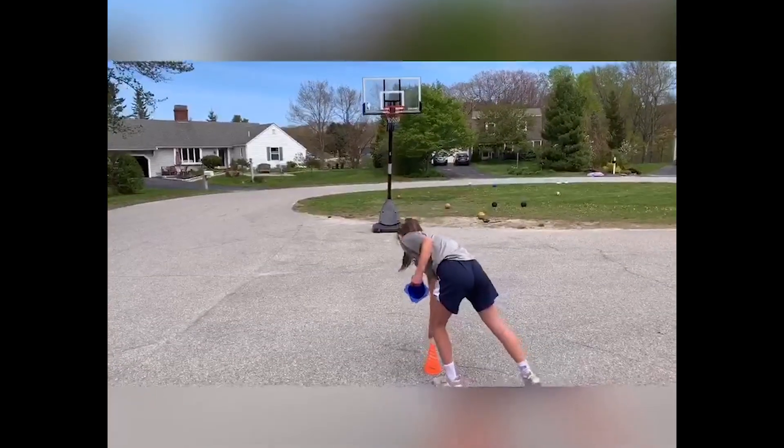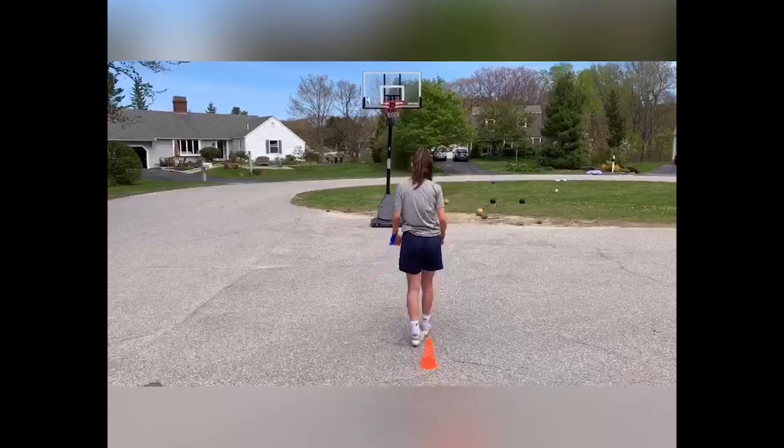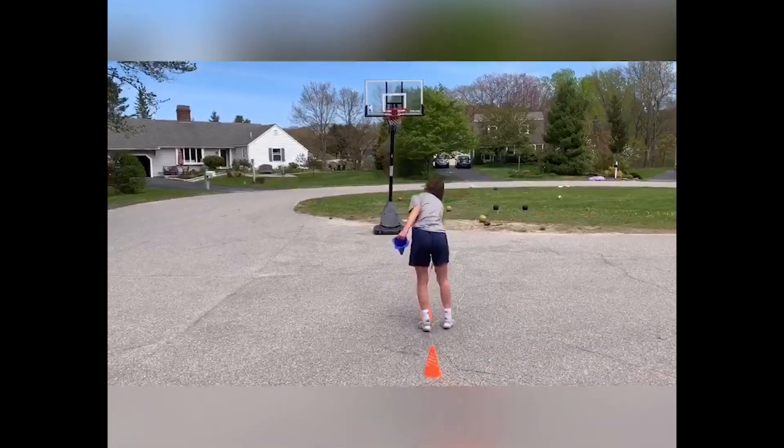Hi, my name is Megan Conley. I am a freshman this year and I play guard for the high school girls basketball team. In this video I'm going to show you how to do this super fun and simple drill called the crossover cone drill.